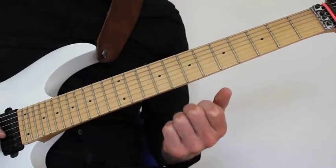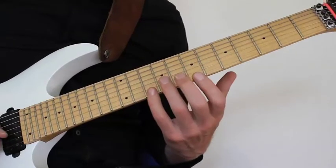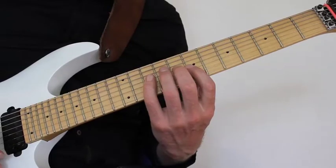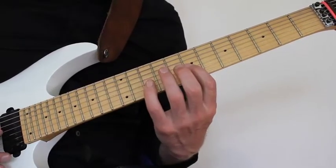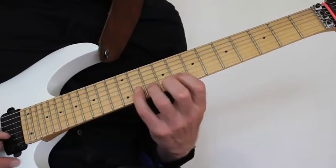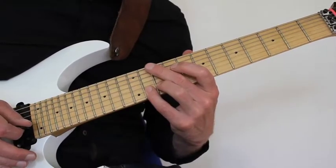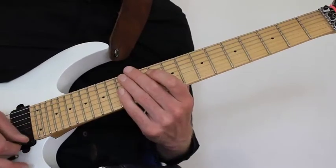Then I move into a very fast legato phrase, using as few picking strokes as possible. I play one picking stroke on the D string: 10, 8, 10, 8, 7 — and I don't use the pick for the D string at all after that. Moving into the D string: 10, hammering on to 10, pulling off to 8, 7, and hammering on again. Then move into the G string with one picking stroke on the 7th fret, hammering on to 8, 7, 10. Then into the B string with one picking stroke on the 8th fret, hammering on to 9, 10. Then I grab the whammy bar and press it down while simultaneously sliding my little finger from the 11th fret into the 13th fret, getting that specific sound you can only get with the whammy bar.